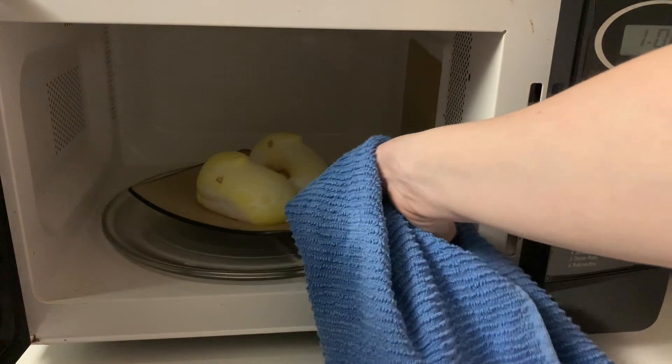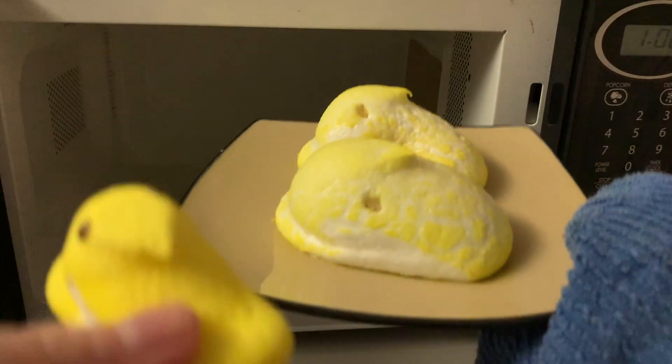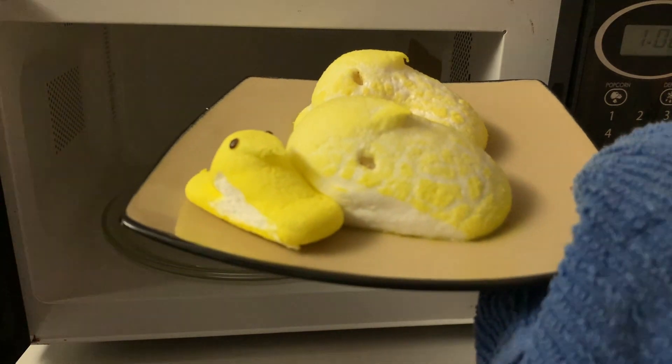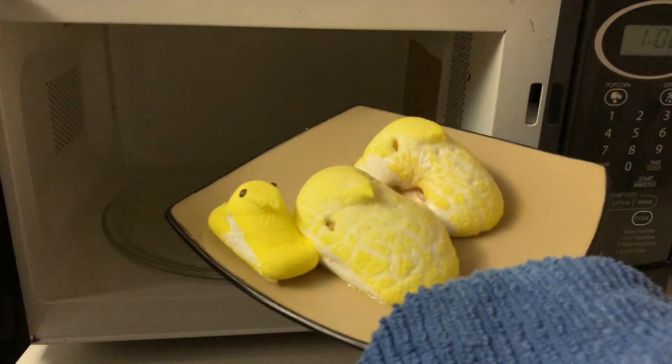Just for comparison, here's the original peep. You can see their sad, sad carnauba wax eyes still remain.